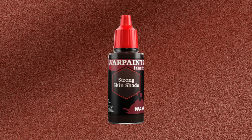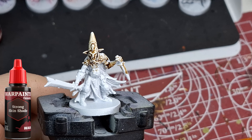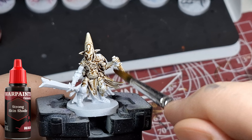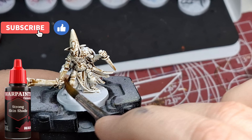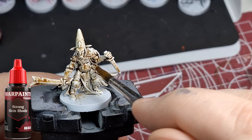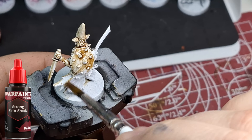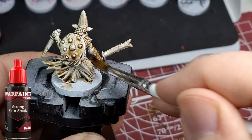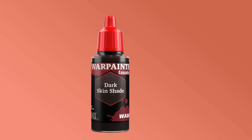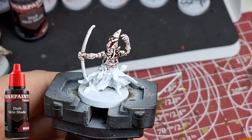Now we're moving on to the strong skin shade. You may have seen me use this before, but on an entire model you can really see how it works. It's very brown — it kind of reminds me of the strong shade but gives it more of a fleshy look. It could be used on more than just flesh or skin, really any color. That one had about one drop left, so it used a lot less than the others.